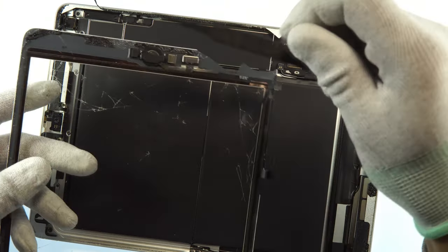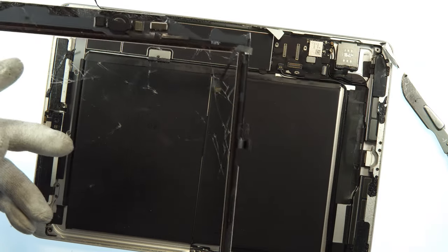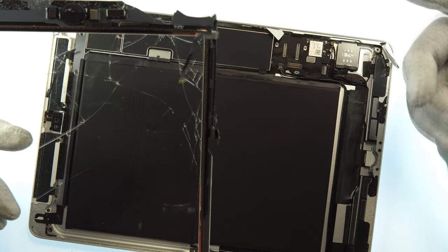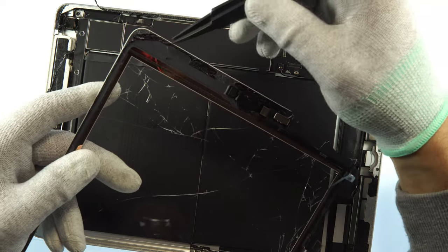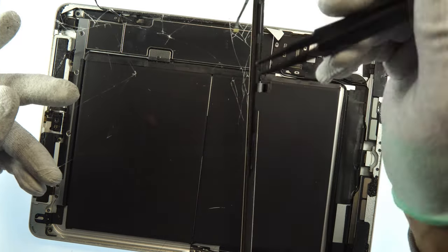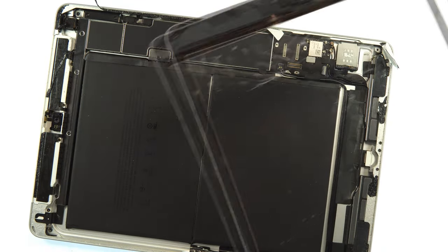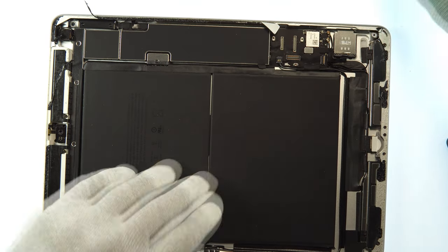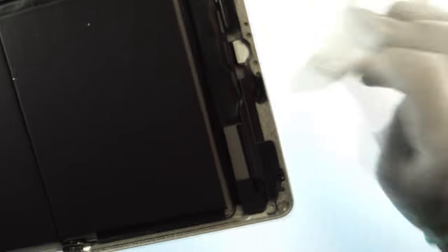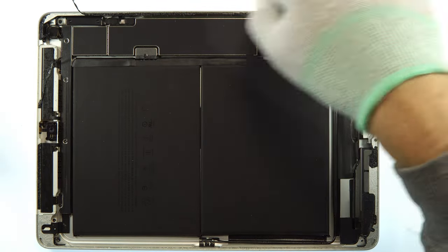Now I've removed the touchscreen. Since my screen is broken, I need to remove the home button and put it on another touchscreen. I also need to clean all the adhesive residue from the frame — that's very important so the new display sticks perfectly. If the screen weren't broken, I could reuse the old adhesive without cleaning anything. For me it's more work since I'll also need to pay for a new touchscreen — I'll show the cleaning process in a speed view since it's tedious to watch in real time.